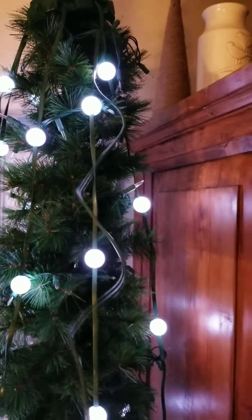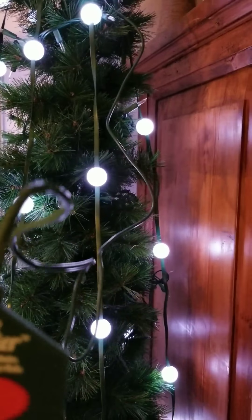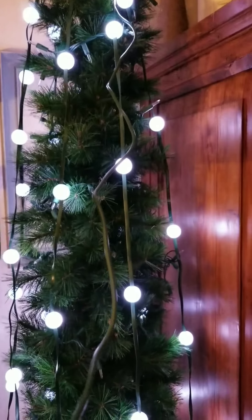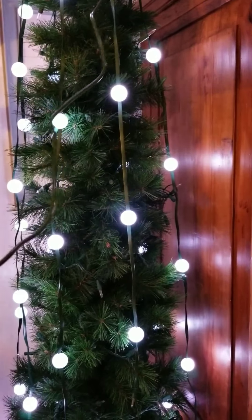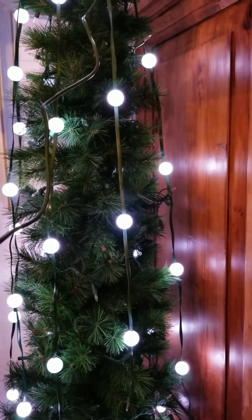I have a six and a half foot tree, and this is the cord that normally wouldn't be out like this, but I need it to be able to use the remote control. It's a tall, skinny tree. I still have my lights on there from last year so it looks kind of janky right now, and I didn't push all the bulbs in because I'm going to have to take these off and put these on.